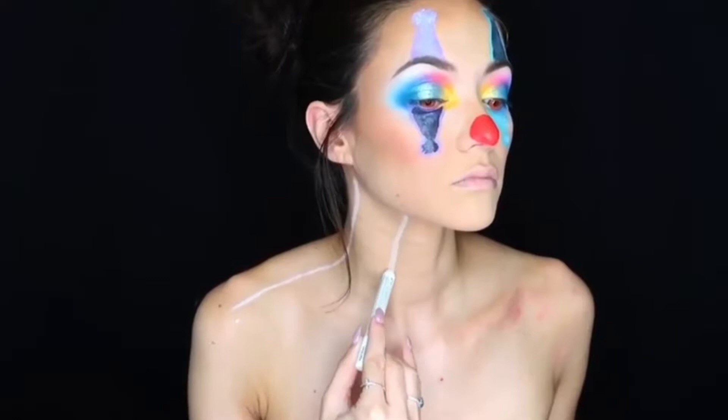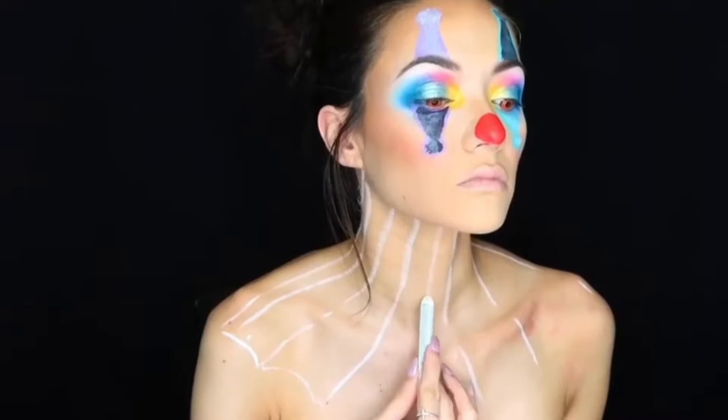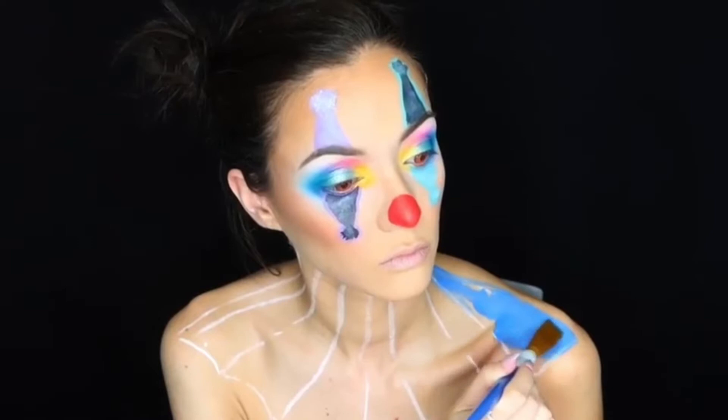Taking that same cream-based pencil, I'm going to outline the neck and chest portion of this scary creepy clown look. My lines aren't completely perfect — I make a lot of changes and just go along with it. It doesn't have to be perfect; that's no fun anyway.